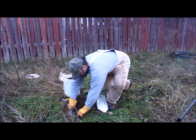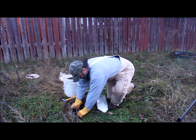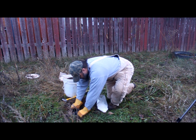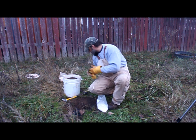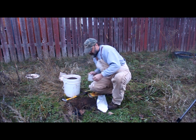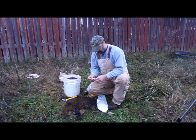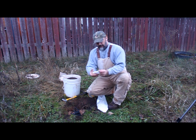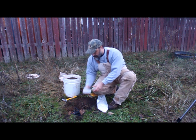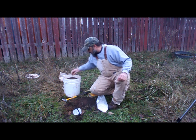Now I'm going to press that trap down in there. Set that pan tension a little bit — make it a hair trigger. I'm going to put a pan cover — just wax paper. Flip that under there.